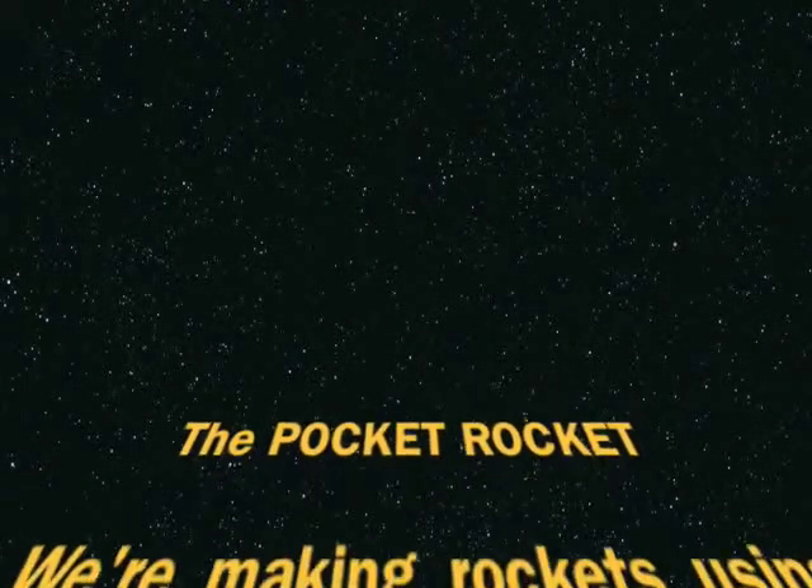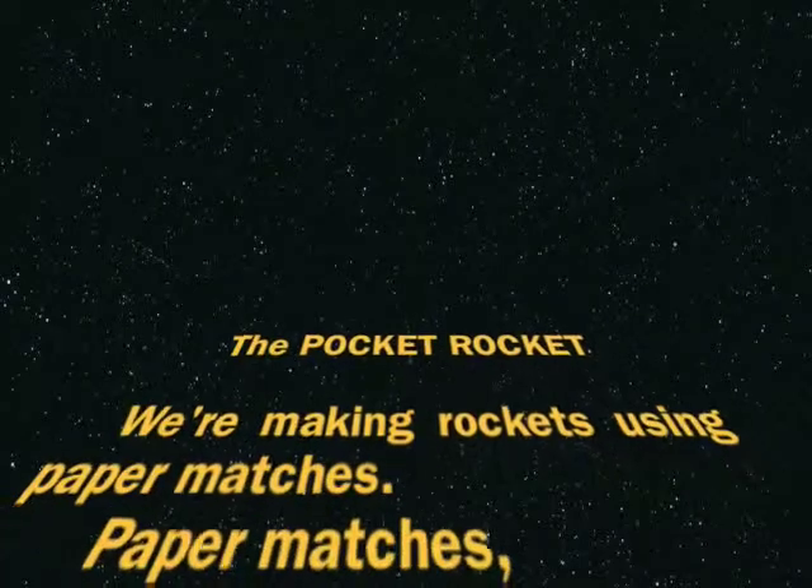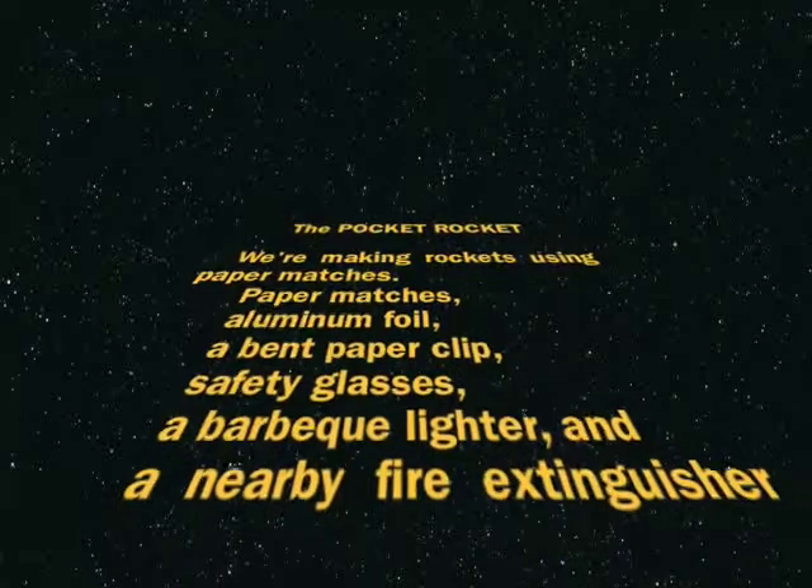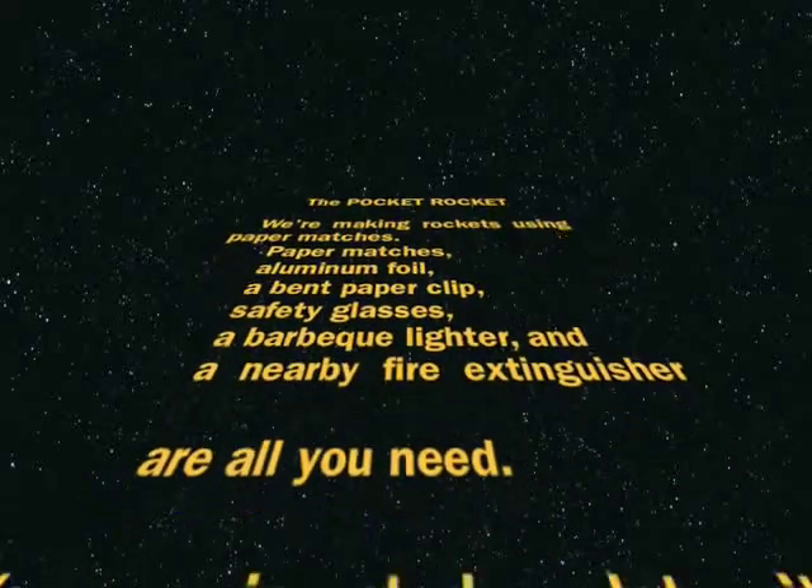The pocket rocket. We're making rockets using paper matches. You'll need paper matches, aluminum foil, a bent paper clip, safety glasses, a barbecue lighter, and a nearby fire extinguisher.